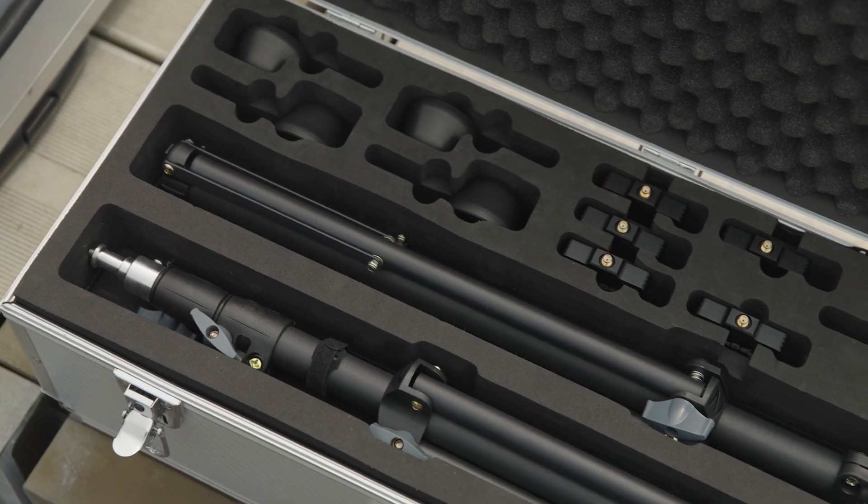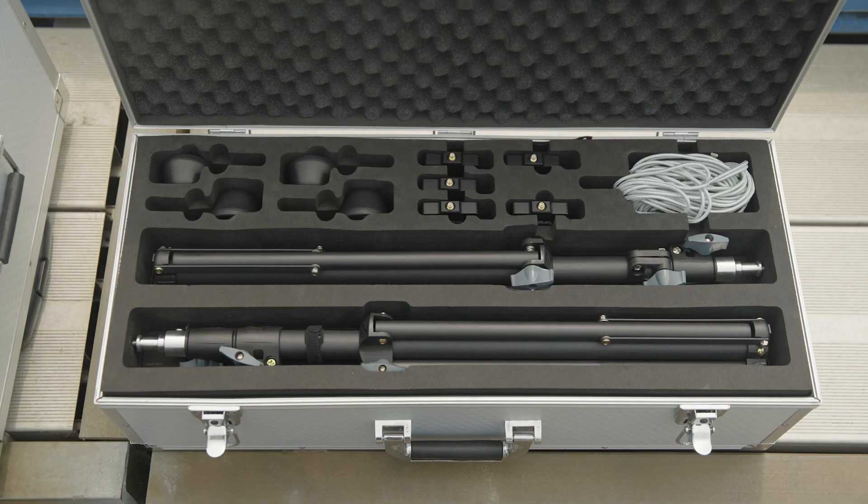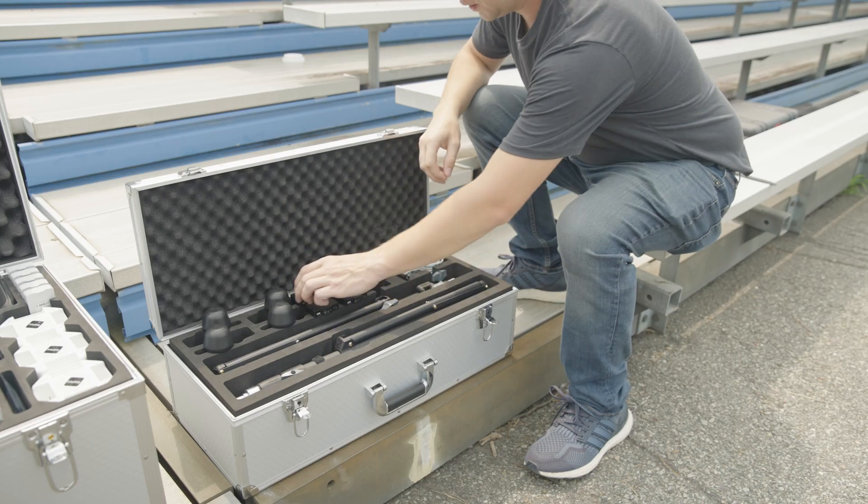In the smaller protective case, you'll find 5 repeaters with accompanying antennas and corresponding adjustable stands. We'll show you how to set up the repeaters now.